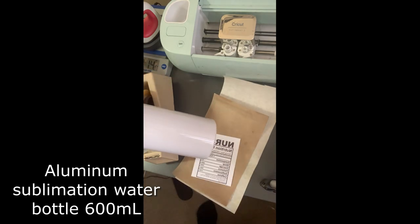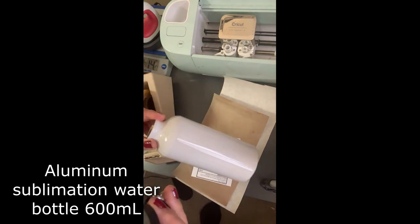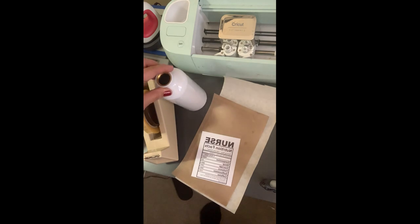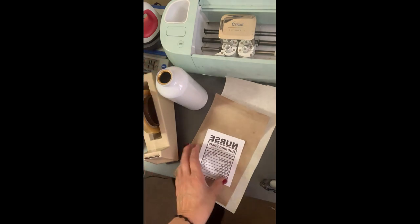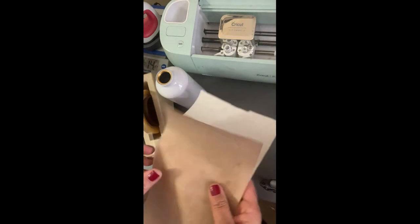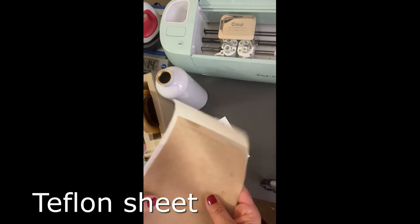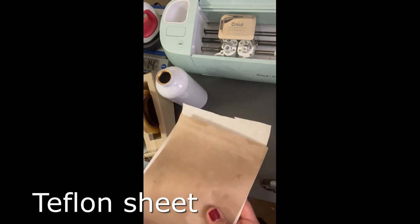This water bottle comes with these pieces, so make sure that you remove them because they're plastic and they can melt. Remove those, and then we're going to use a piece of butcher paper and a piece of teflon — the ones that you use to do t-shirts.